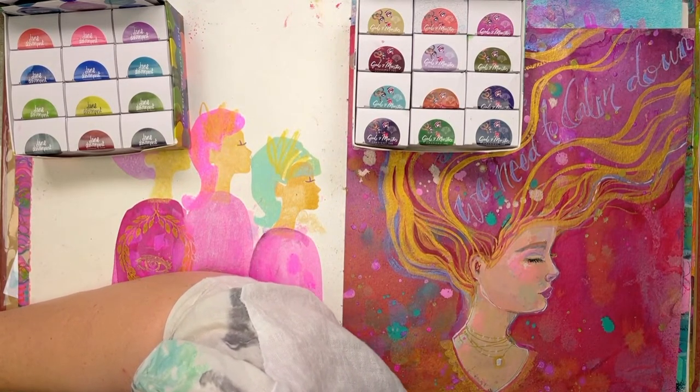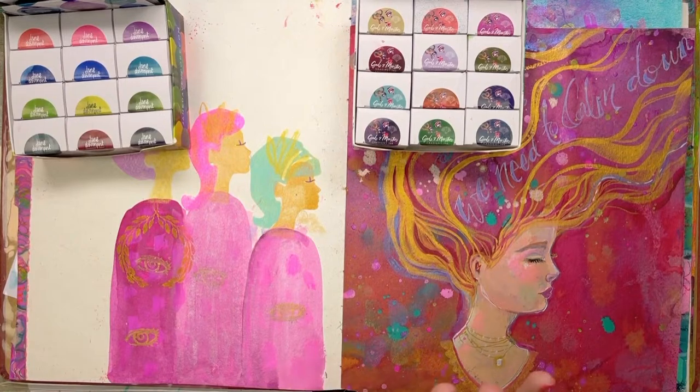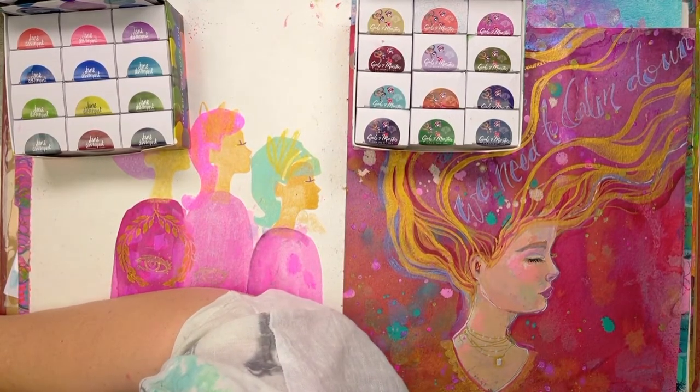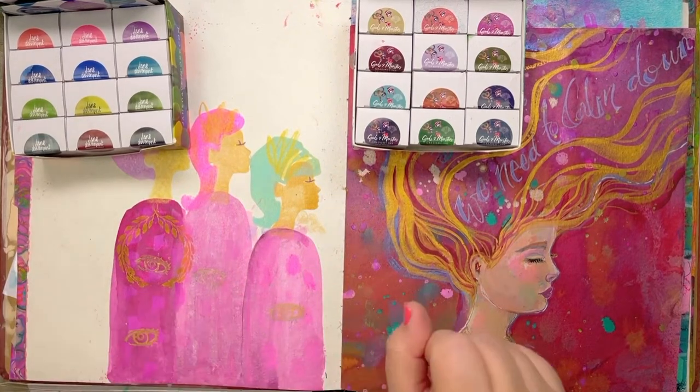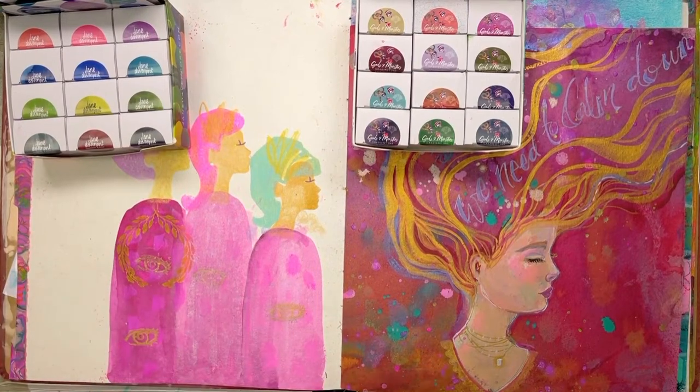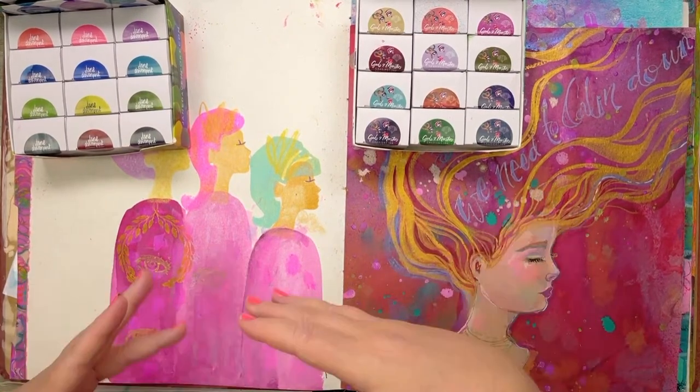Lynn's here for the first time watching a YouTube live — excellent! Melissa says happy to join you, just ordered some snacks. And Jenny says she loves these inks — fabulous. So we're just going to have some fun. You don't have to have these inks to join in, of course.